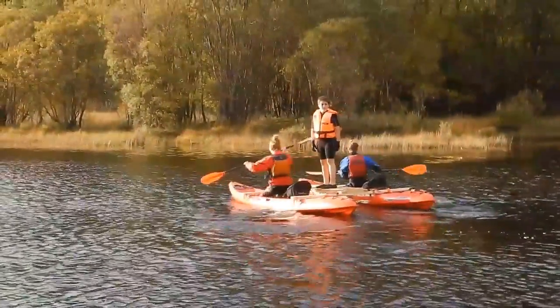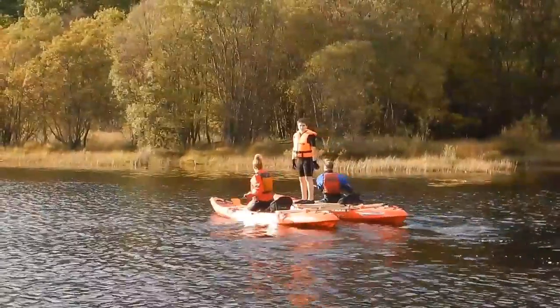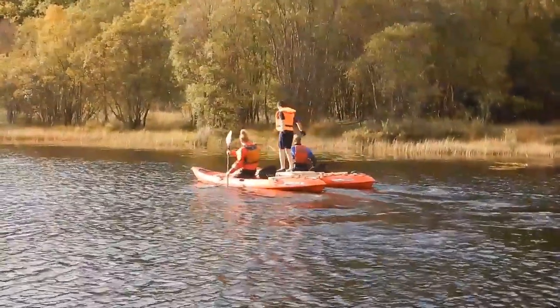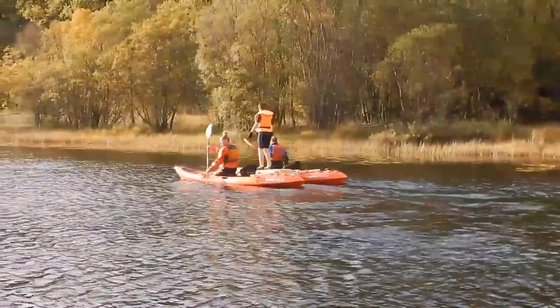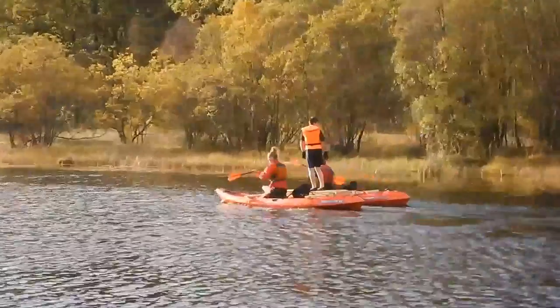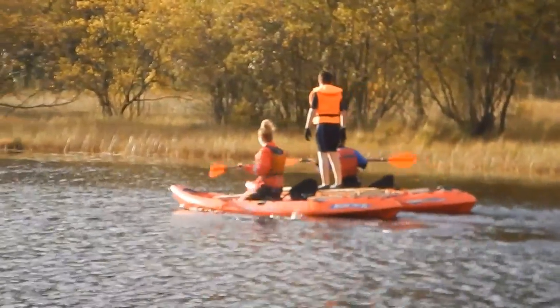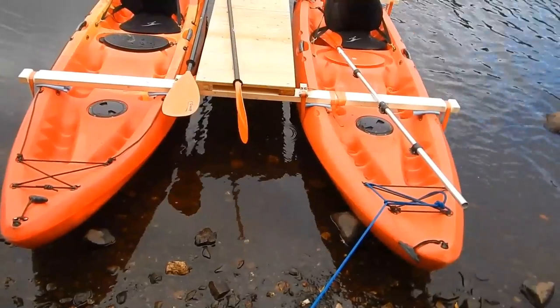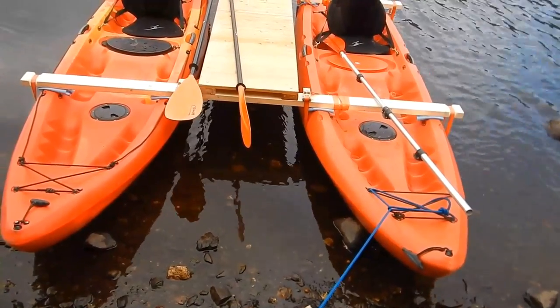The paddle's fine with two people — I reckon it'll hold four people no problem. I need to consider where the seats go and the positions, but I have to say it's very robust, it's very stable. You can stand on it — you can stand on one hull yourself and get absolute stability, there's no rock on it. Don't get me wrong, today's been a very calm day, but it's been no problem with paddling.